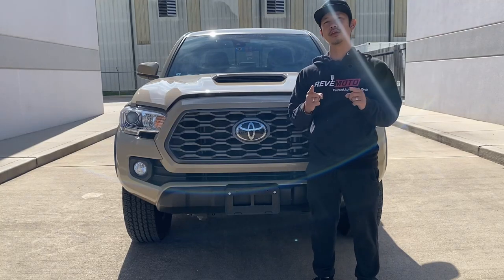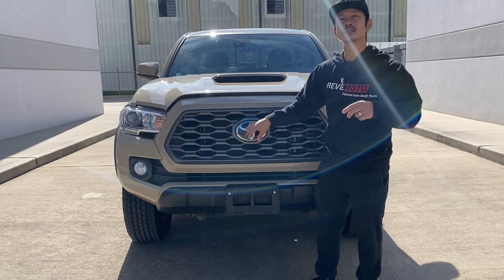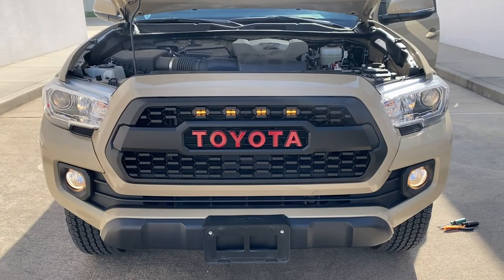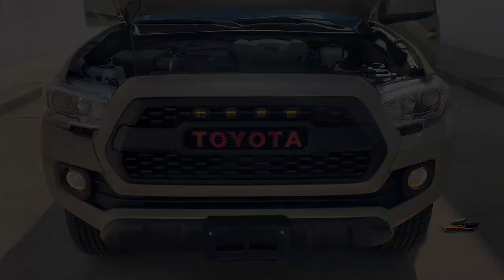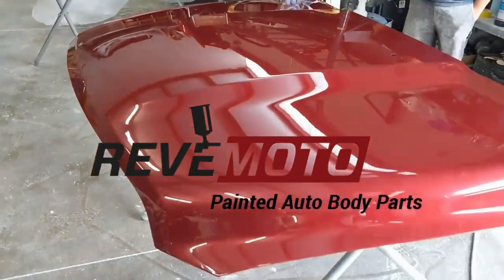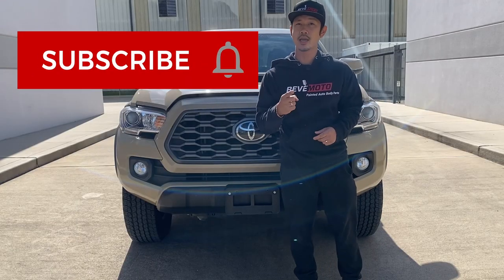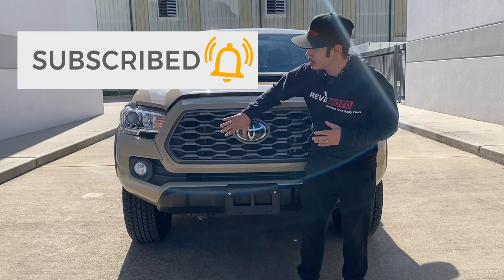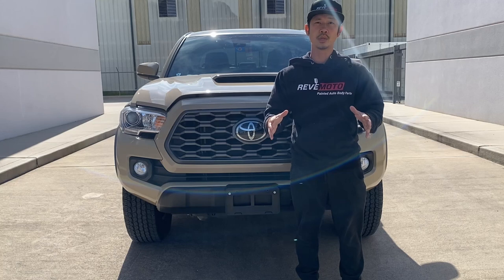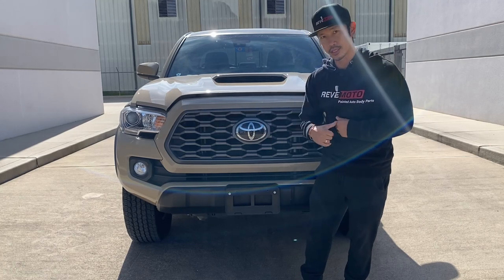Hey guys, it's Roland from Rev Moto. Today we're going to be working on this 2020 Toyota Tacoma front bumper grill removal and installation. But we're not going to just change it out to the regular Tacoma grill — we're going to change it out to the TRD Pro with the Raptor lights. If you guys like this video, go ahead and like, subscribe and turn on that push notification. If you guys need this grill for your vehicle, the link is up above and also down below. If you guys need any pre-painted auto body parts, go to RevMoto.com. So let's go ahead and get started.